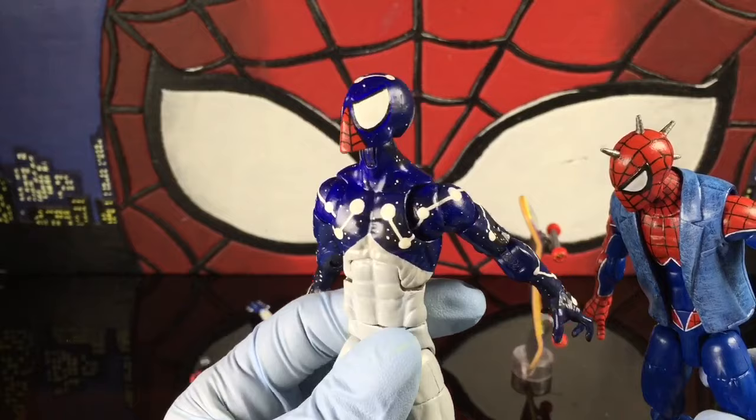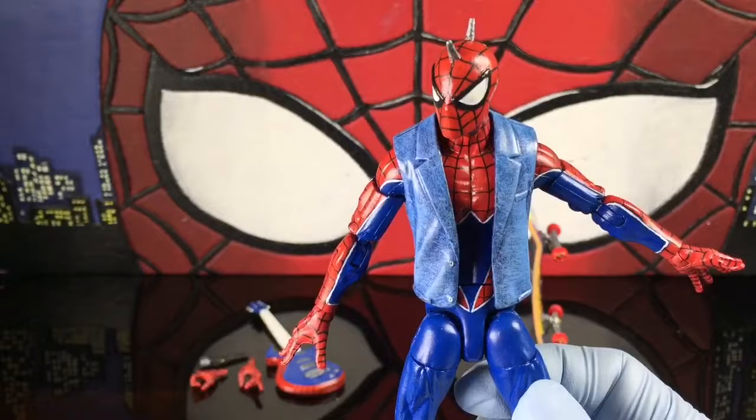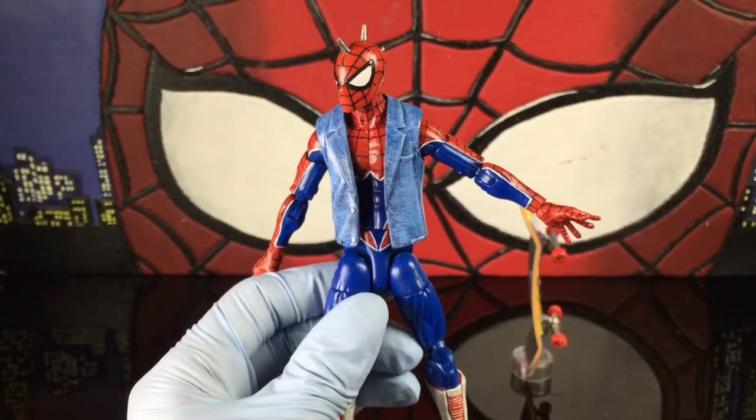I dry brushed this jacket, whereas I soft shaded Cosmic Spider-Man — you can still see the black and the blue. I really like that figure. Dry shade versus soft shade — they both look good. Beauty is in the eye of the beholder, so whatever you think looks good, looks good. Don't let nobody tell you different.